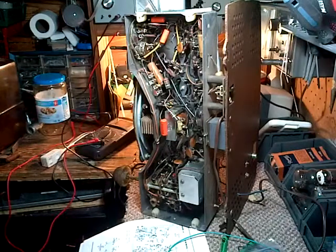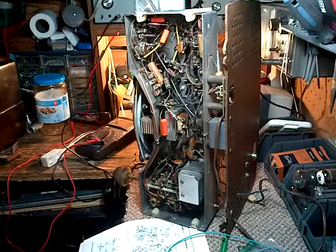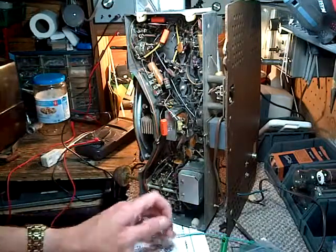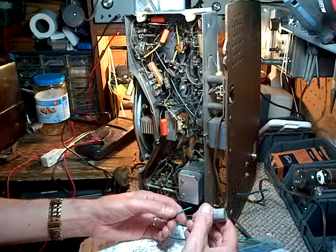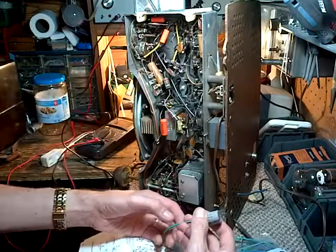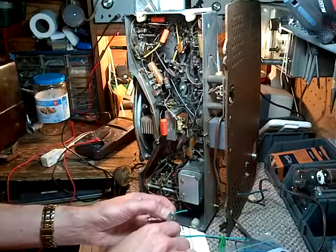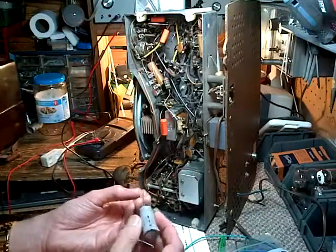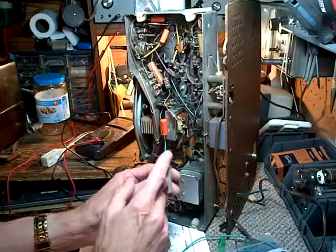Hi and welcome to Jim's radio shop. We're going to be installing some filter capacitors in this Zenith AM-FM radio. This radio has high voltages, and what I really want to do is avoid having lots of high voltage contact points in the radio that aren't necessary. So this is the high voltage wire on this capacitor.